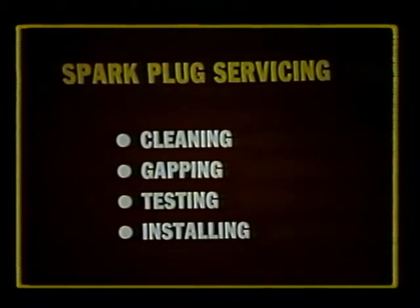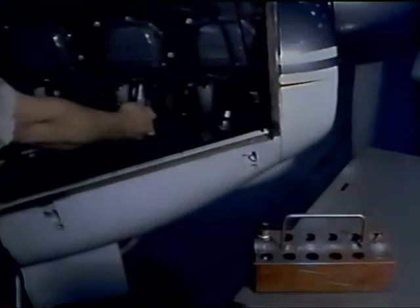Now we are ready to review spark plug servicing. We will define the proper method of cleaning, gapping, testing, and installation of shielded spark plugs. When spark plugs are removed from an engine, they should be placed in a numbered rack to identify the cylinder from which they came, because the condition of the spark plug actually tells the condition of a cylinder.